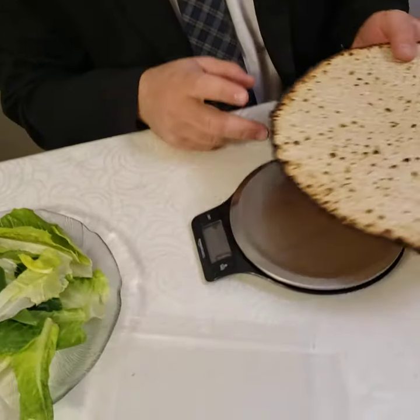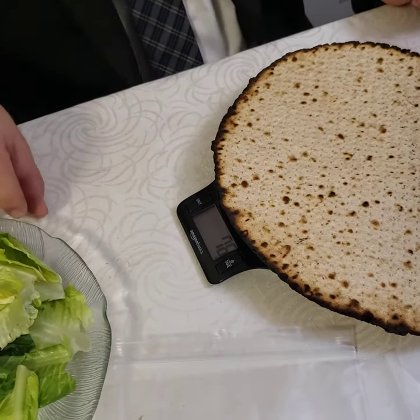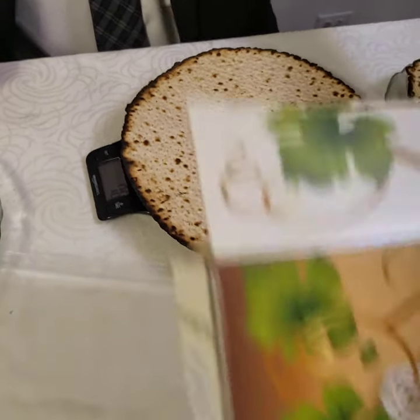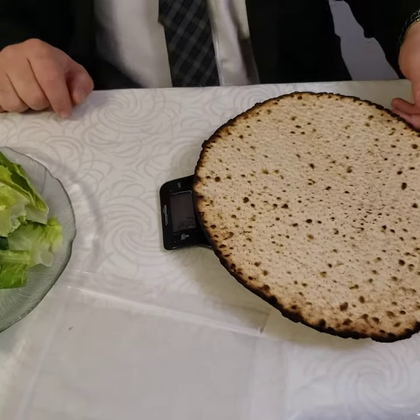I got this scale from Amazon. And here, if you weigh it, it comes out to be like 76-77 grams. So this Matzah — it's this company, it's called Matzah Matzah — it comes out to be 76 grams.